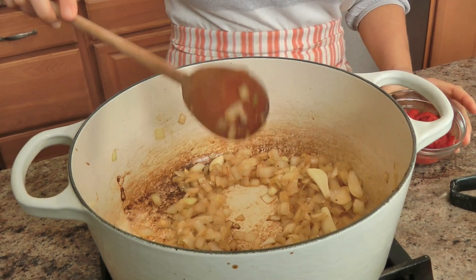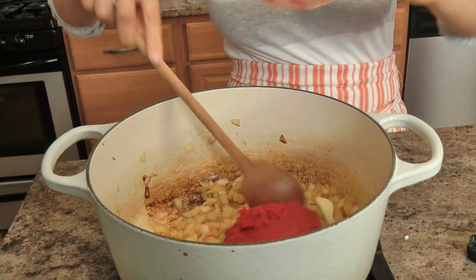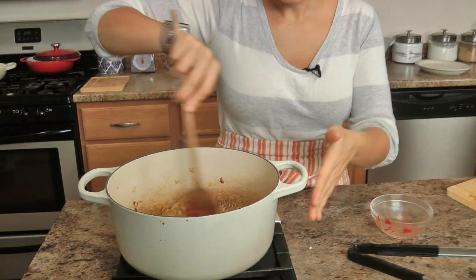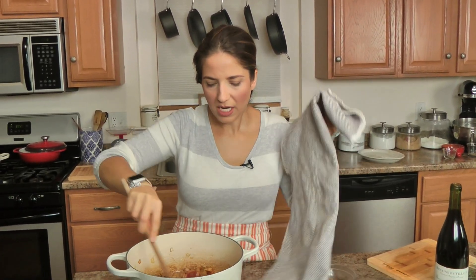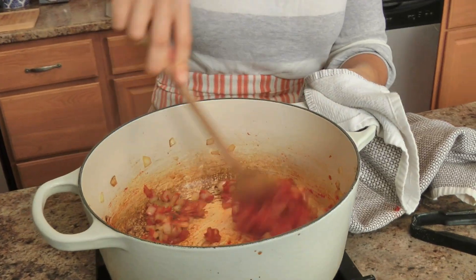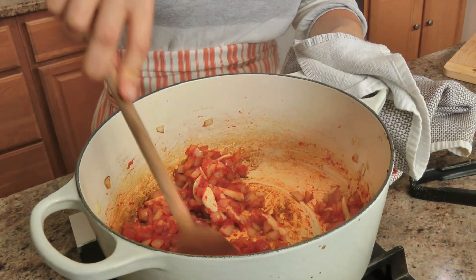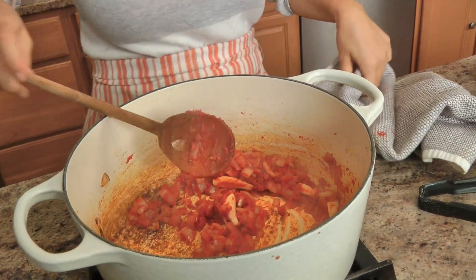These look good enough — I'm going to go ahead and add my tomato paste and work that into the onions. It needs to wake up a little bit — it's very concentrated, very thick, you want to loosen it up a little bit. You don't have to let it cook for a really long time because remember this is going to be cooking for a very long time once everything goes back in.